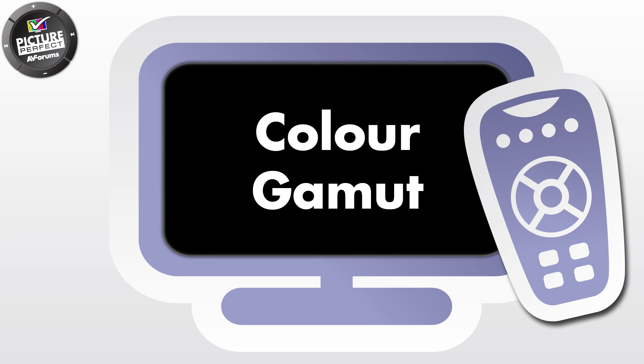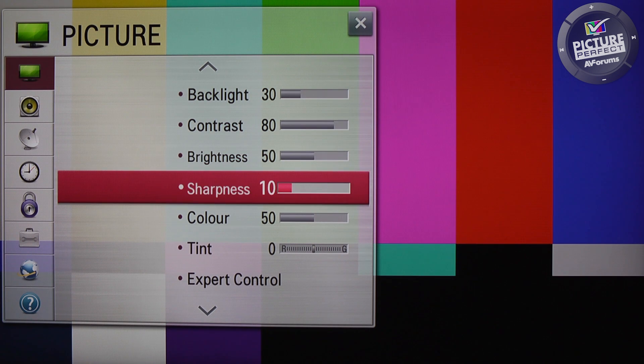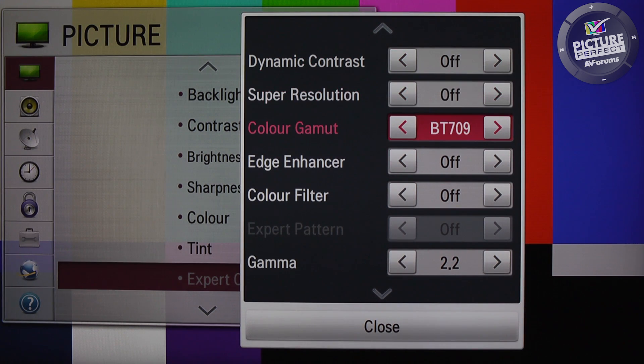Not all TVs have a separate menu option for selecting the colour gamut. Don't worry if your TV doesn't have one, as it will compensate for any picture problems in step 3. If your TV does have a colour gamut selection, make sure it's set to REC709 or BT709. If your TV doesn't have any of these choices, please check the Picture Perfect website for specific help.